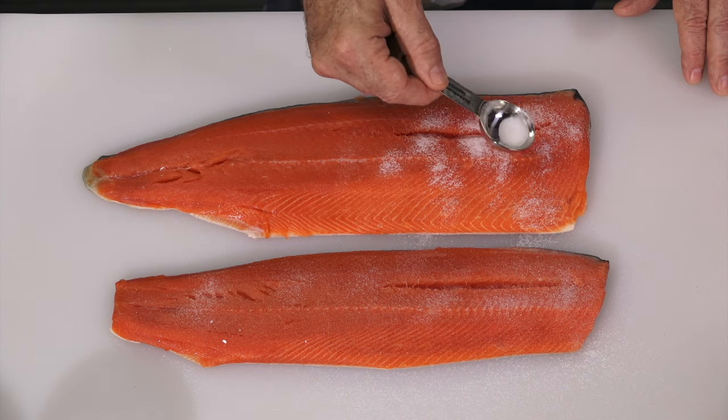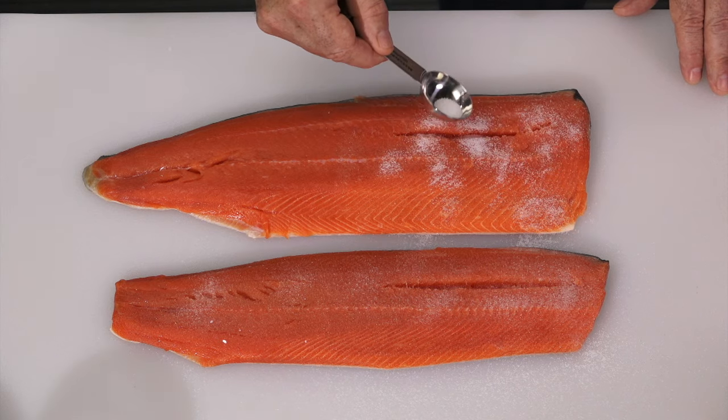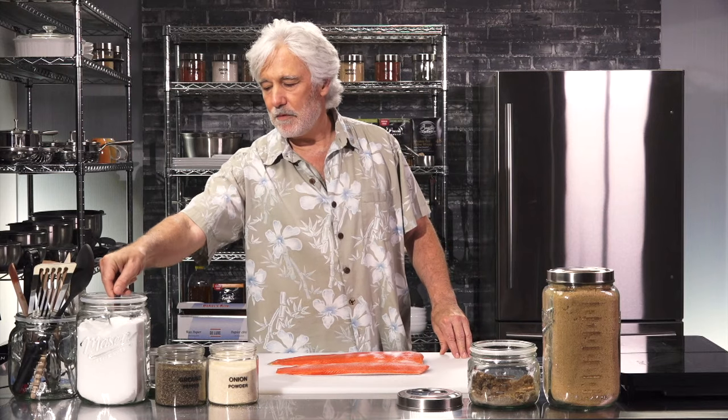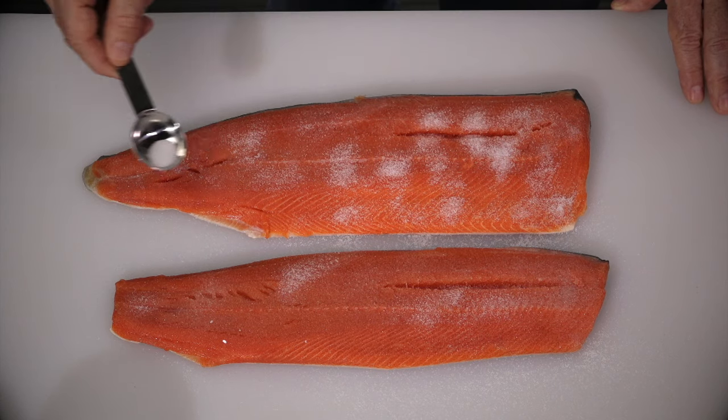It's not like we're packing the fish in salt so it won't spoil on an epic three-month journey to the New World in an old sailing ship with no refrigeration. We have fridges and freezers now that keep our food from spoiling, so you don't need to pound the salt on here. I've got the first filet salted, but I'm not going to have enough on the second one, so tablespoon number two. That's all I would use.